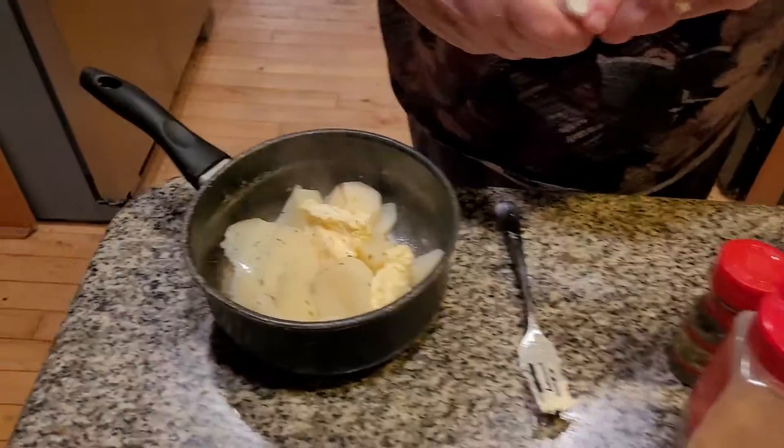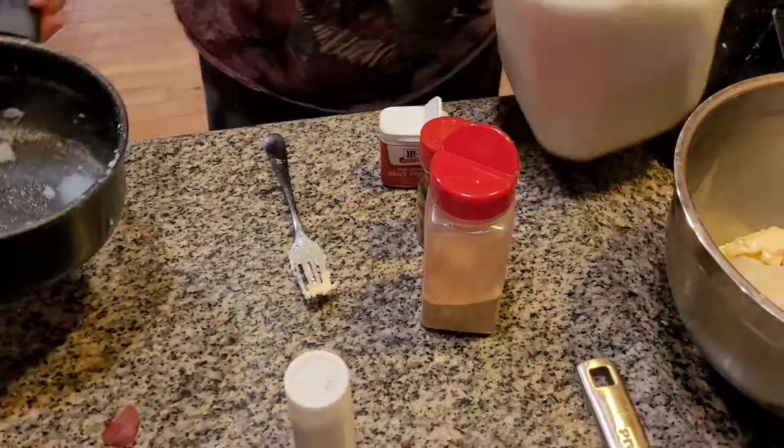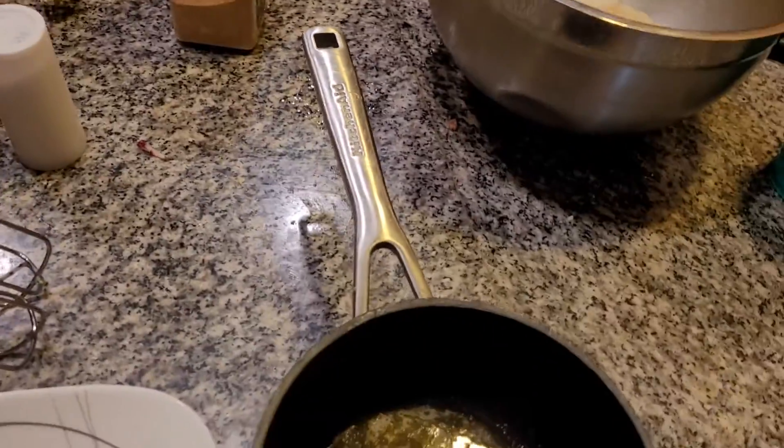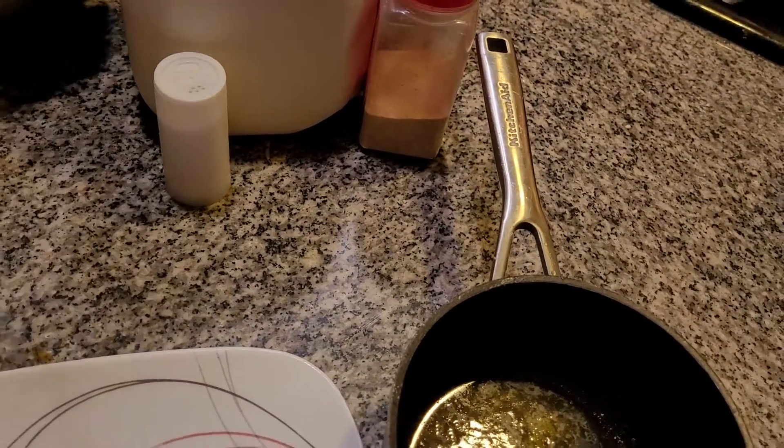Now the next thing I'm going to do is put it into the bowl. Now it's going into the bowl. You can use a Mix Master when you whip your potatoes up. It's really delicious.